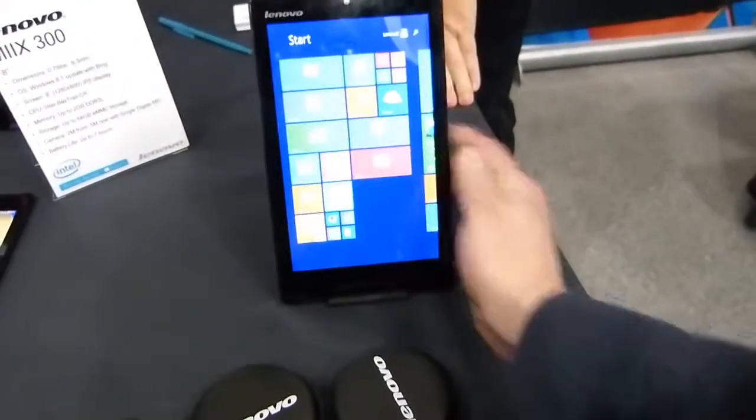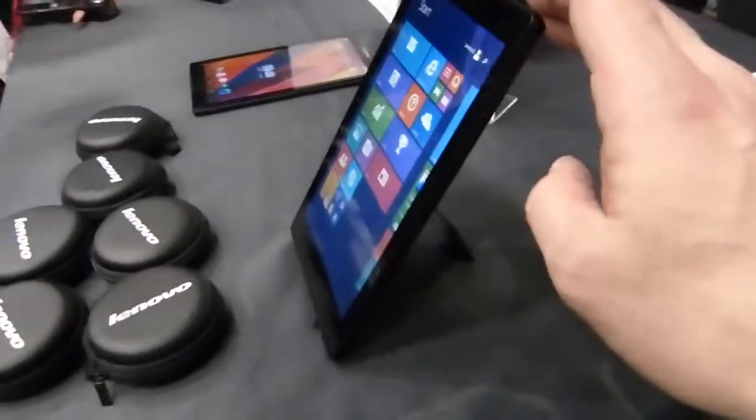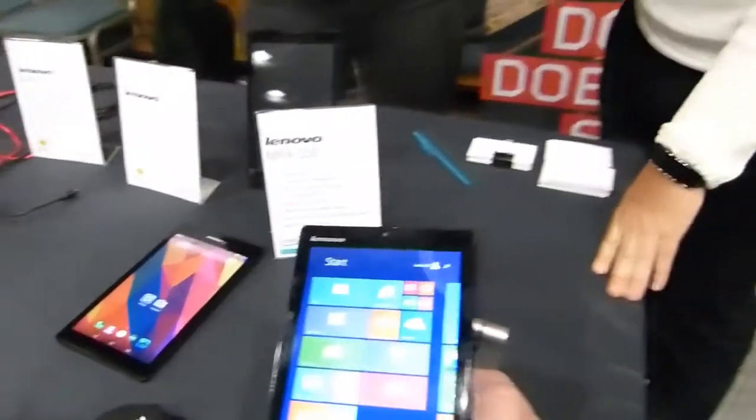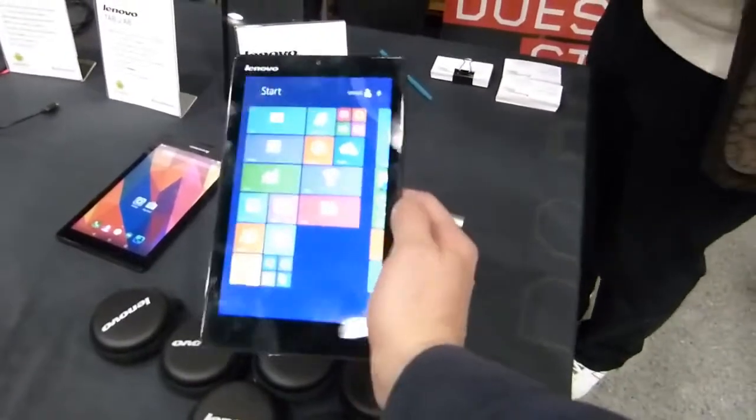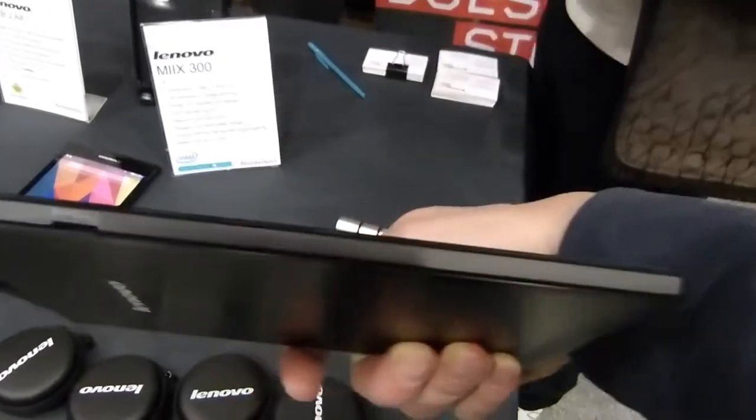2 gigs of RAM, 32 gigs of SSD. So this is not a Windows 8.1 with Bing tablet. A 1280 by 800 screen — you can get it in a 64 gig SSD version as well. But it's a fairly basic specification all round.